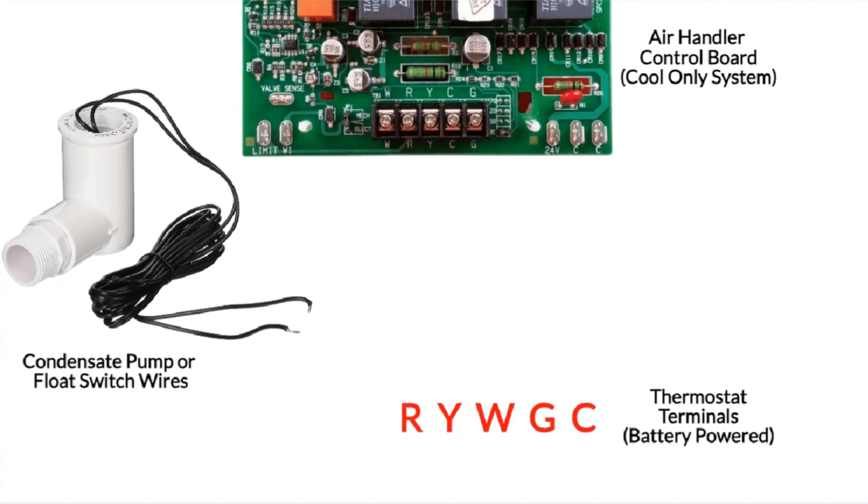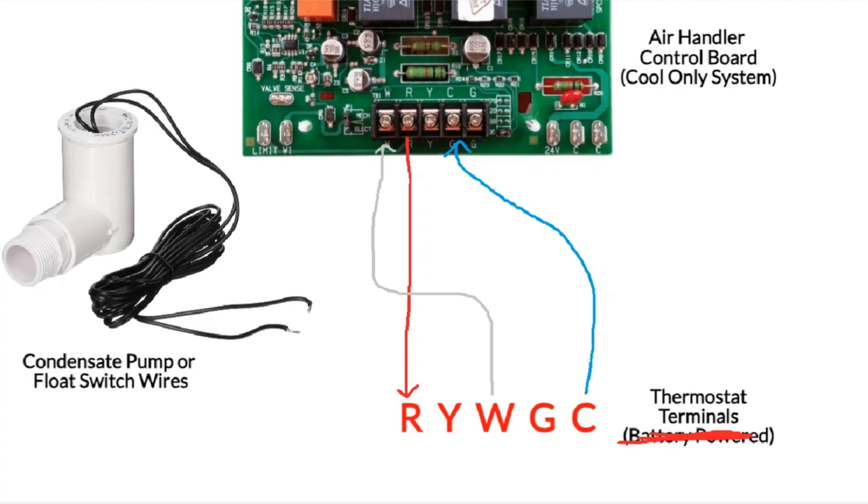Now let's talk about a smart thermostat with a common wire in a high efficiency furnace setup. We have 24 volts going up to our R terminal on our thermostat, a common wire coming back to our control board to complete our charging circuit, and our heating wire to the W terminals between the thermostat and control board. Since we want to retain our charging circuit, we're not going to break that 24 volts between the R terminals. Instead, we break our heating wire — running the white wire off the W terminal on the thermostat through the float switch or condensate pump and then back to W on the control board. We maintain our charging circuit but don't allow heating mode to run and generate water.